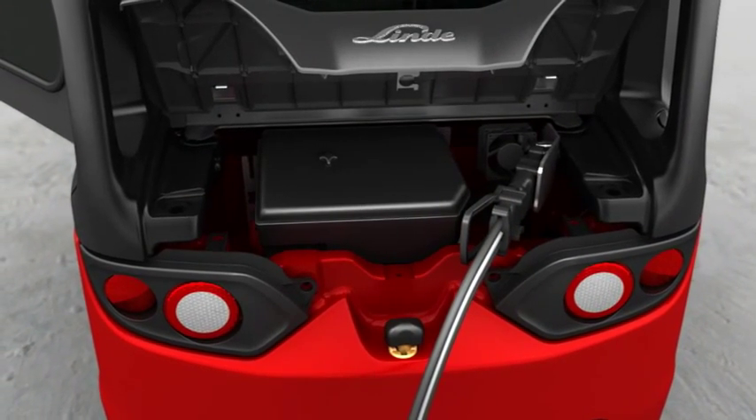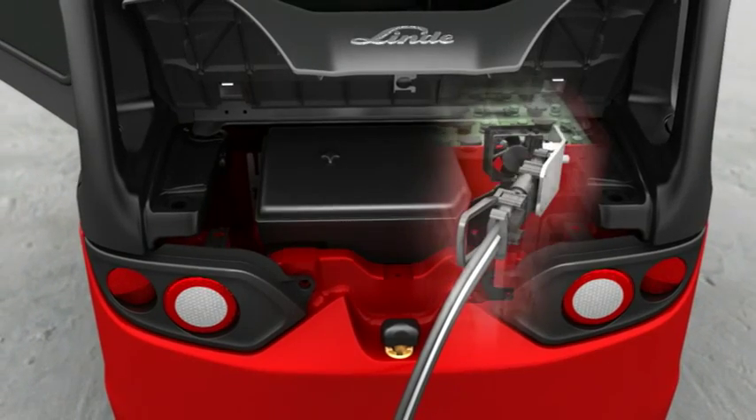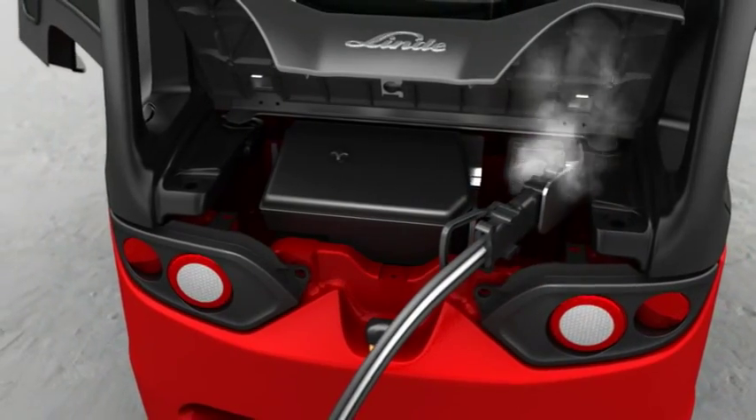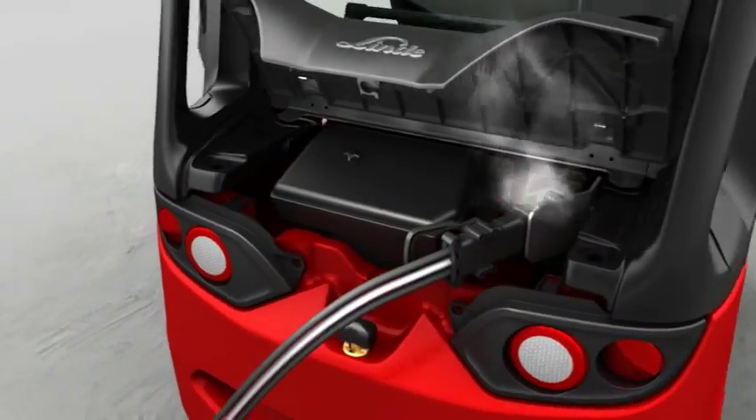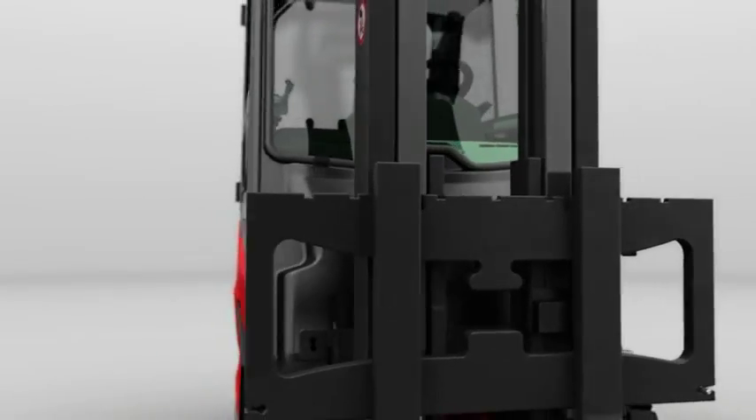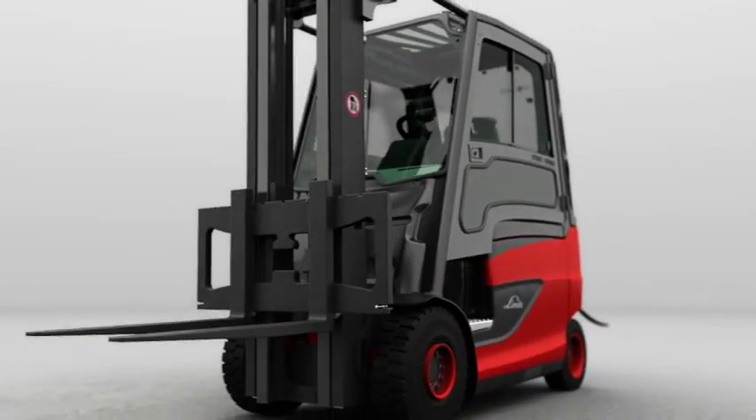While the driver enjoys his well-earned rest at the end of the day, electric fans actively suck out the electrolytic gas and expel it in a controlled manner through the counterweight at the rear. Explosion-protected sensors monitor the charging process. Linde makes it possible right now with a new electric truck range.